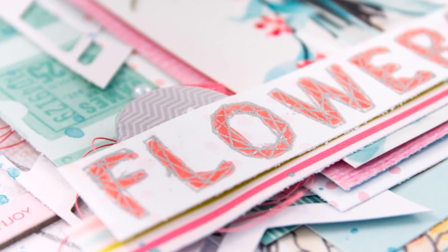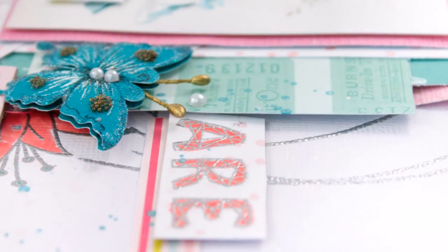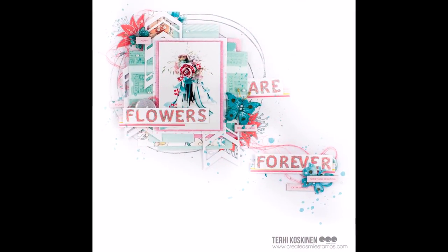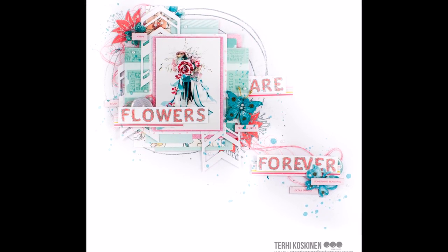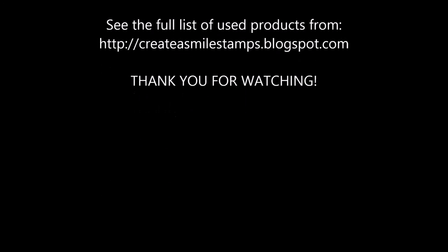So here it is! I hope you like it, and I hope it was simple enough to inspire all you card makers to try scrapbooking even once — it's so much fun. If you do make something, please share it by linking to this video or somewhere I can see it. Thank you for watching and we'll see you soon! Bye!